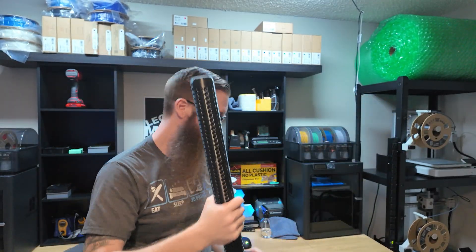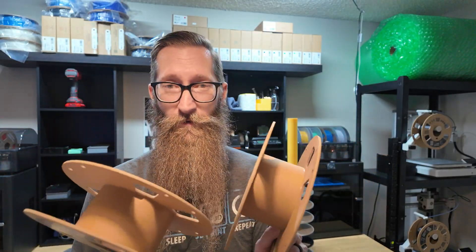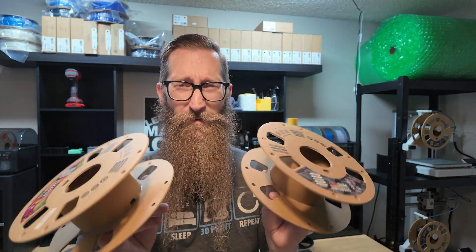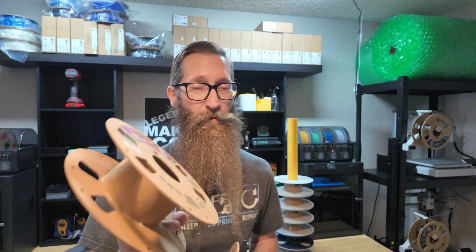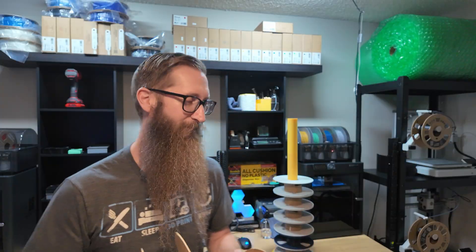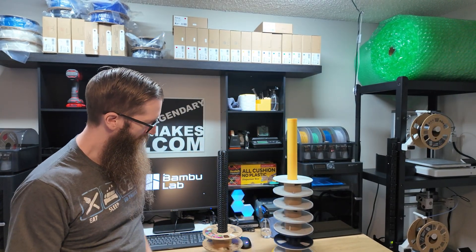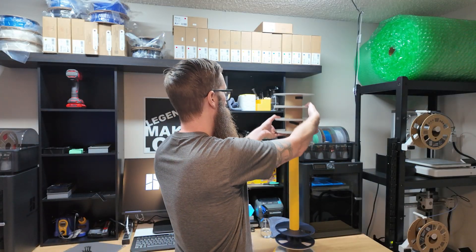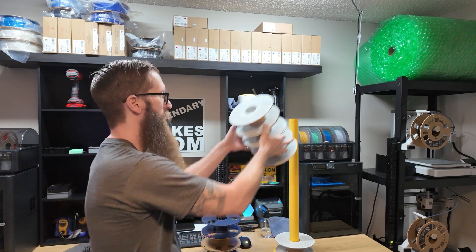That's it — nice little spool holder. What I'll be using this one for is these cardboard spool cores. I've got a project coming up on a future video — I know a lot of people are trying to figure out the most recyclable, useful purpose for these things, and I think I've got something really awesome. So we're going to be working on that in a future video — like and subscribe if you want to check that out. Now I've got all my Bambu spools on one holder and all my other ones on the other.